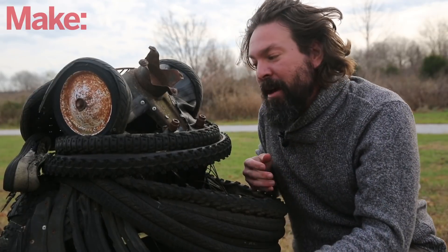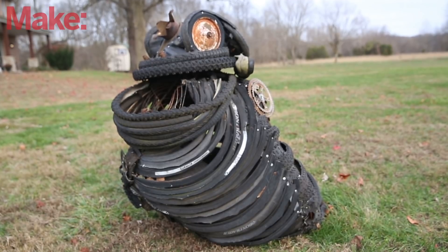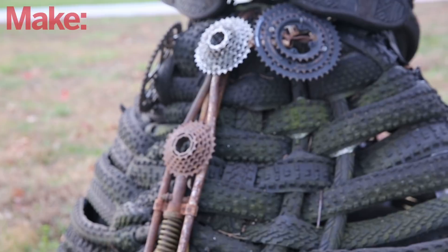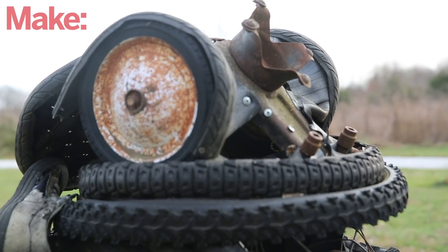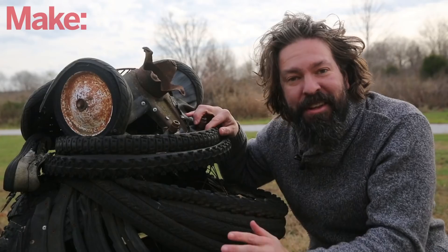Check out this sculpture. It's something I made with a buddy of mine a few years ago. It's supposed to be a toad made out of old bike parts, bike tires, rusty metal, and random bits and pieces. And I love it. It sits in the woods over here on my property and just reminds me of a really good time.